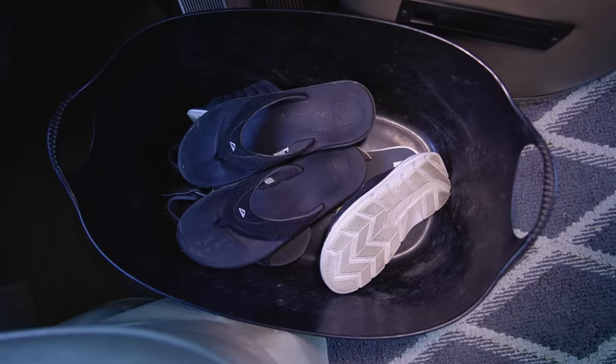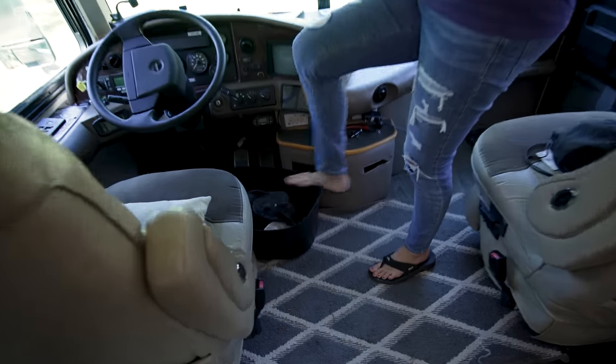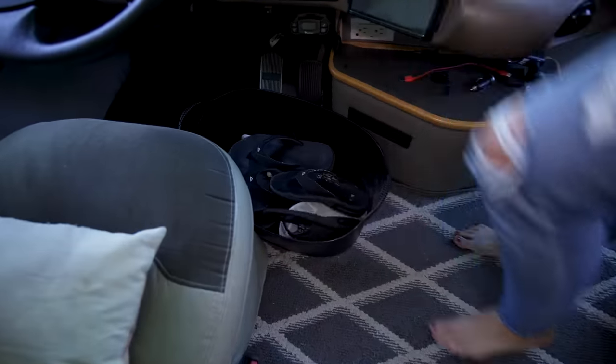A lot of people have been asking about shoe storage. For extra shoes we keep them in the closet, but for everyday shoes we have a large bin from IKEA right by the door. As we come in from outside the RV we kick them off into the bin, and when we head out we can pull them right out of the bin by the door.